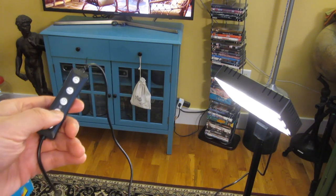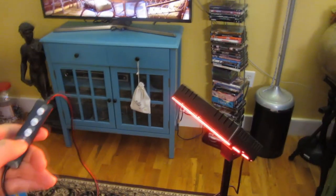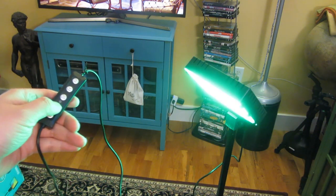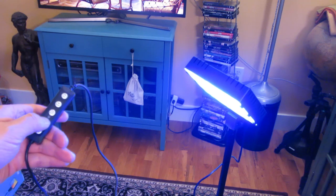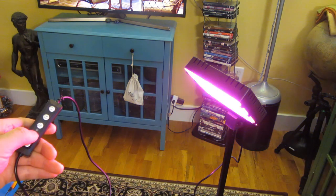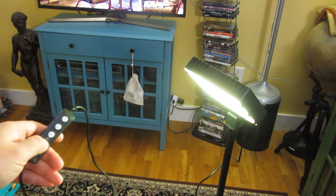After the white, natural, and yellow modes, here are the RGB different LED color modes. Cycling through: red, green, a darker green, blue, purplish, pink. Then red alternating to green and cycling through all the different colors — though it doesn't come across very well on video because it's hard to capture light colors on camera.